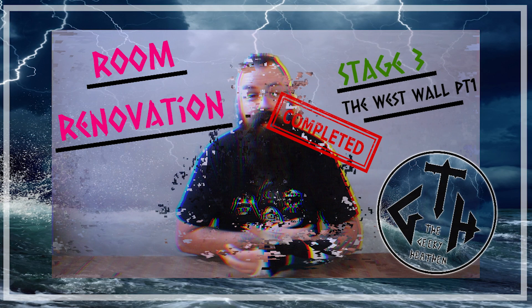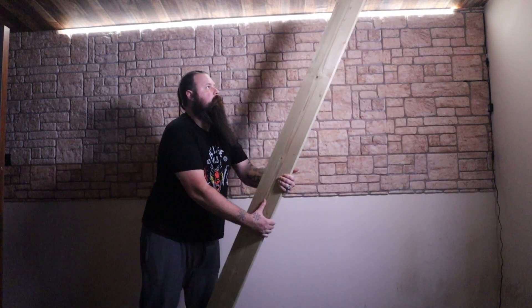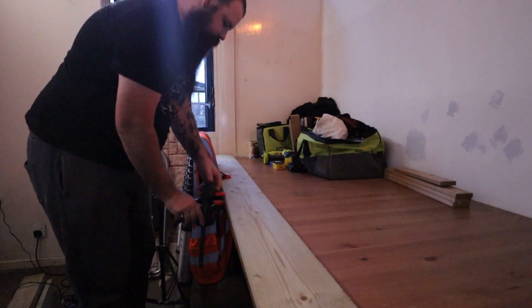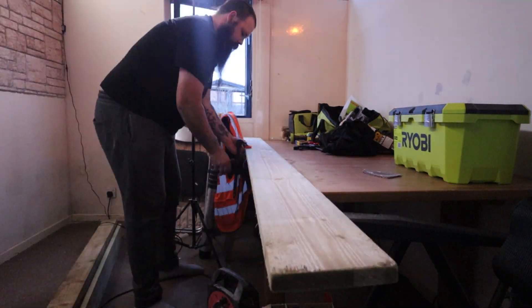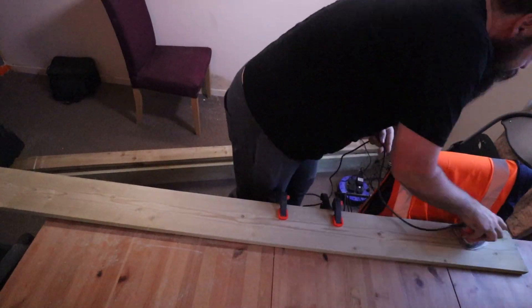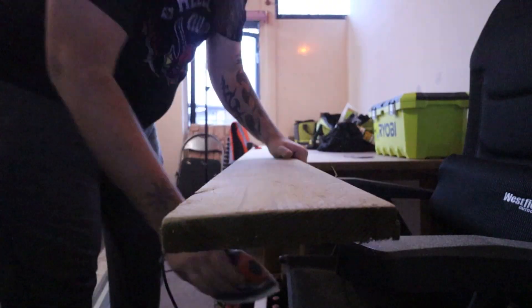With stage 3 complete, it was time to finish the west wall. I picked up some timber to create a shelf along the wall. This was rough sawn and untreated, so step one of the shelf is to sand this timber down. Time-lapses make this look easy, but I was sweating away.